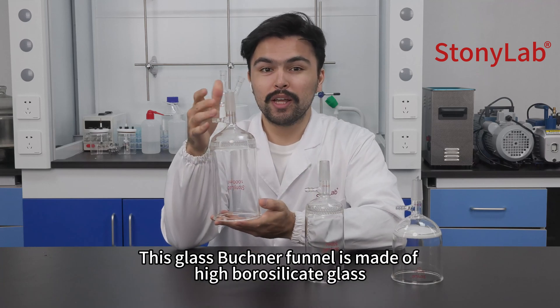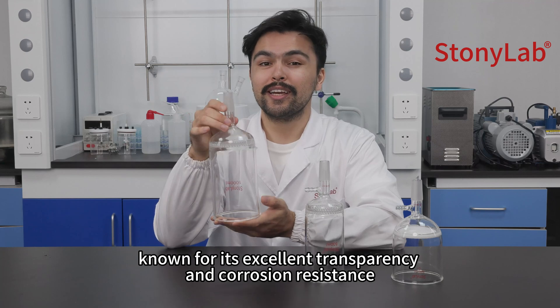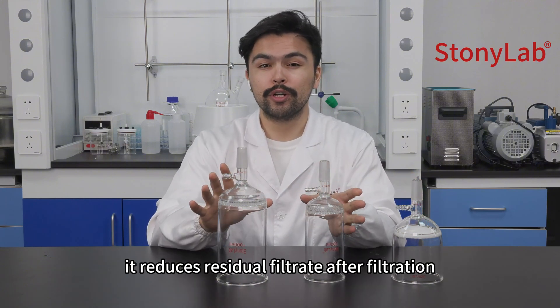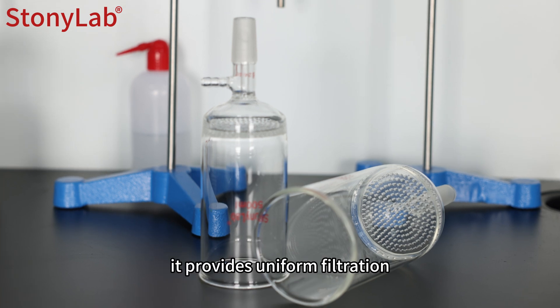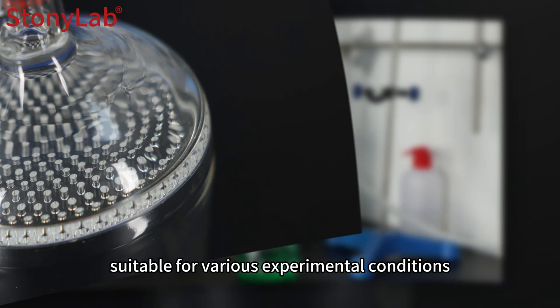This glass Büchner funnel is made of high borosilicate glass, known for excellent transparency and corrosion resistance. Compared to Büchner funnels with sand core plates, it reduces residual filtering after filtration, making it easier to clean. With evenly distributed perforations, it provides uniform filtration suitable for various experimental conditions.